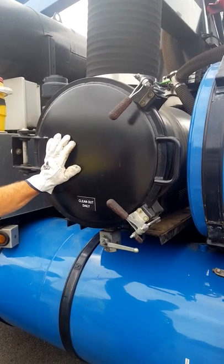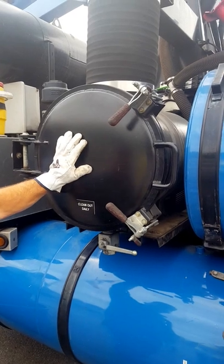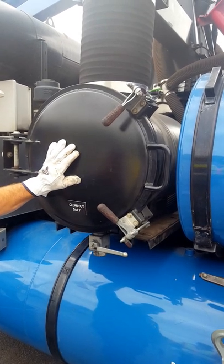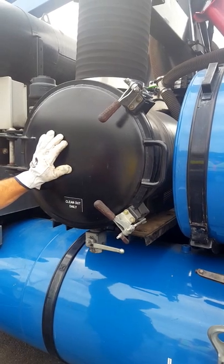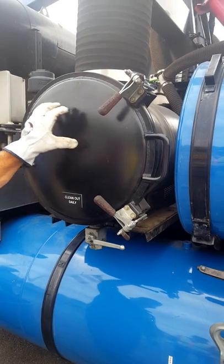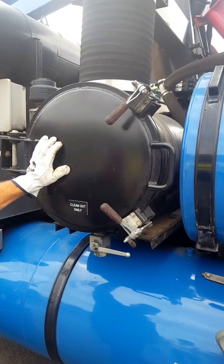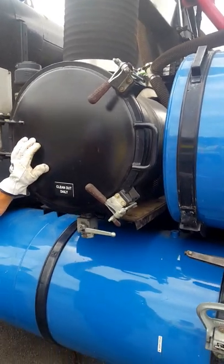Today we're going to do a short video on how to clean out the micro strainer for the Vector 2100. There are a couple different types: one that sits horizontally, one that sits vertically, and another that when you open it up has three separate smaller strainers instead of one large screener. The one we're going to do right now is the one that sits horizontally with one large single screener.